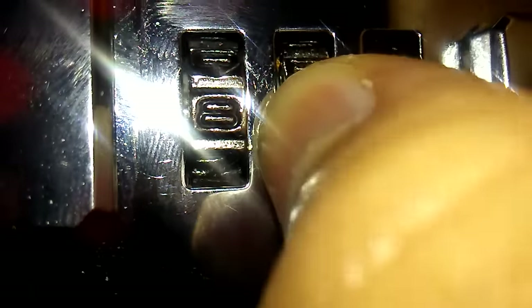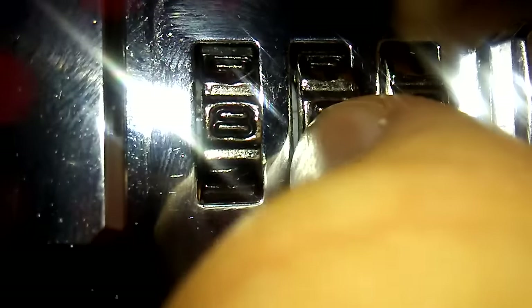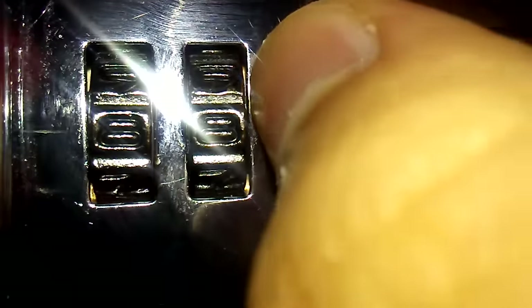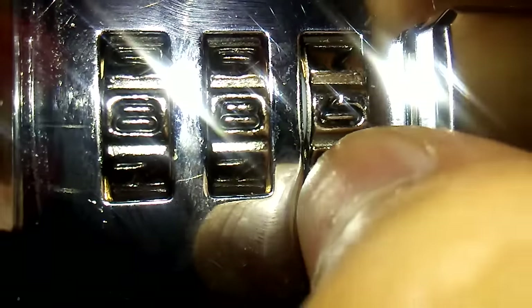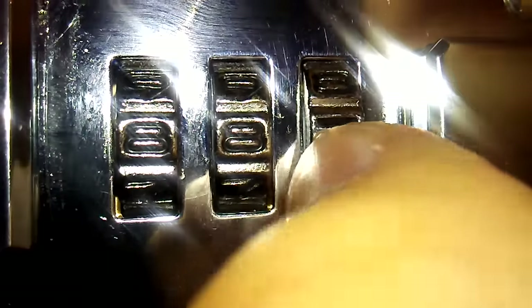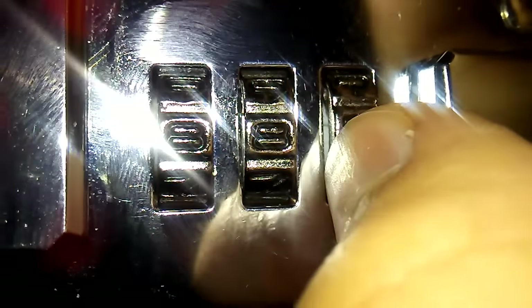Turn the dial until you see the groove. Turn the dial to the right so you can actually see it better. See, there's a groove there. I do advise you to have good lighting to find this groove because this groove is really hard to find. You have to look very close, and then as you see there, there's a groove.